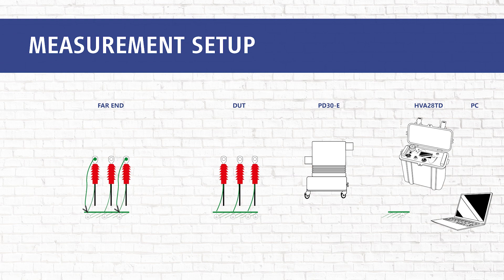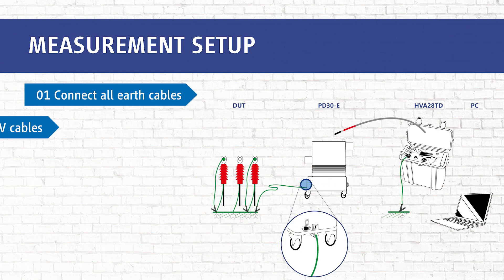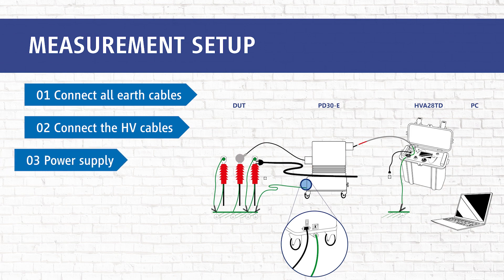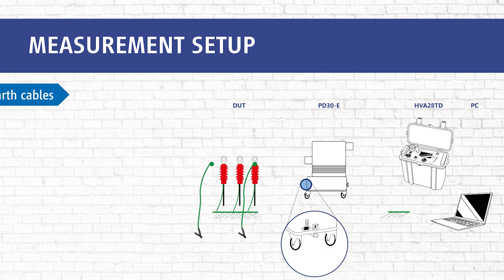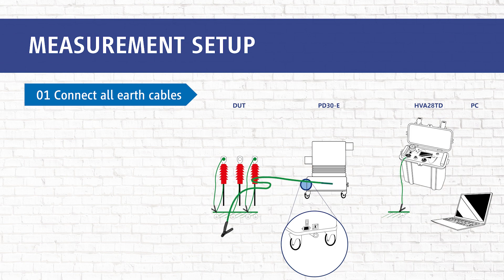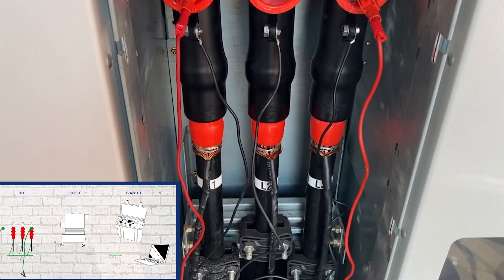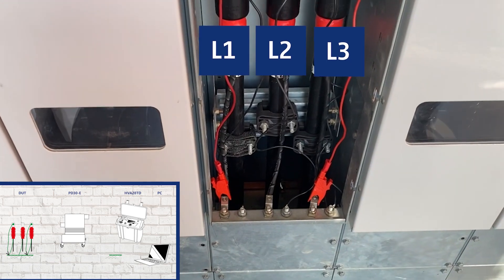The far end connections are not included in this video and will be covered in a later video. In step one, we connect all earth cables to the device under test. In this case, L2 is our duty phase, with L1 and L3 short-circuited.